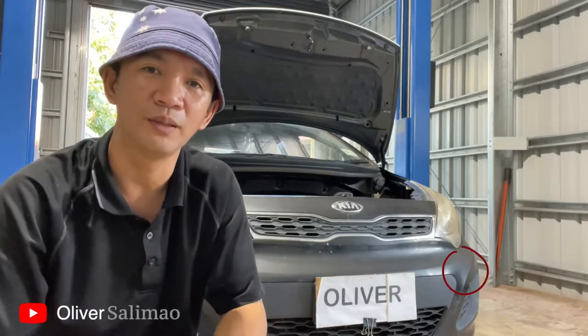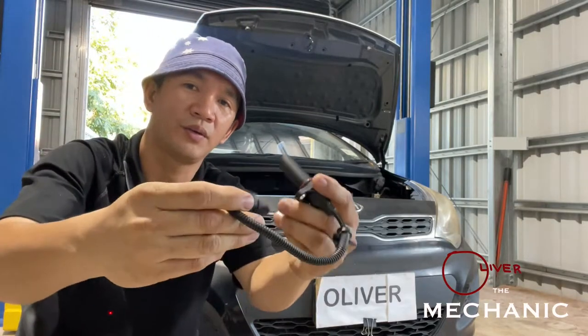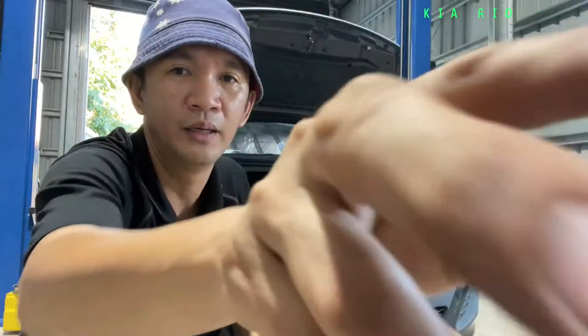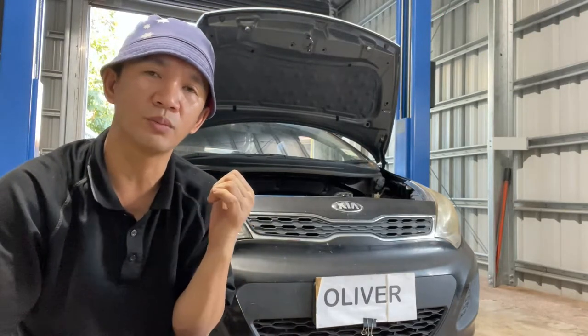Hello guys, welcome to All Over the Mechanic. Today's episode we're gonna replace a crank angle sensor — here, a crank angle sensor for a Kia Rio. Shout out first to the owner of this one, Ricky — thanks for always coming back to me.